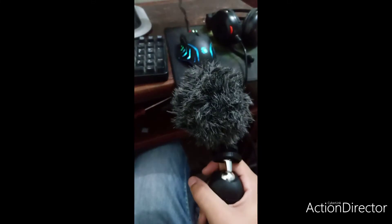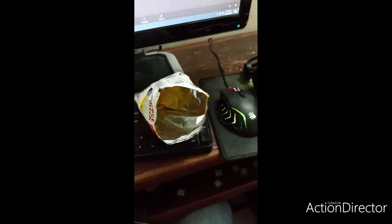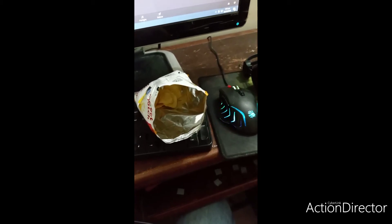I have this mic and I'll be testing it with my mobile phone to see how it works. First, I'll be testing with some chips on my mobile's mic, and then eating some more chips with this mic to test which sounds better.